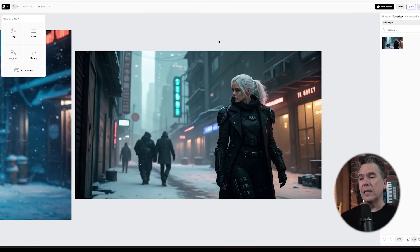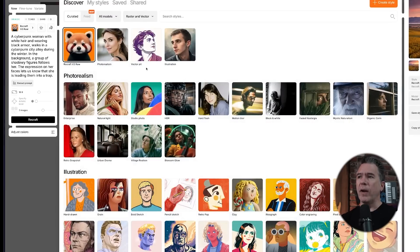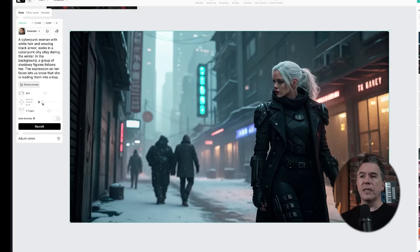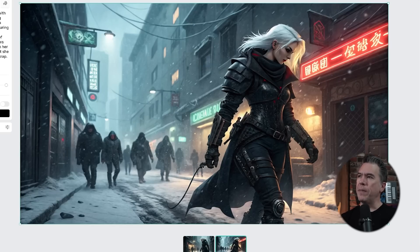Here's another version of that same prompt we've used on the channel before. I really like it because from a composition standpoint, it is different than what we normally see image generators spit out. Here's where things get interesting — we can change the style very easily. Coming up here and clicking the ReCraft V3 raw option, we can choose a different style. Let's go with illustration, and there's an artistic level slider — simple, clean, dynamic, expressive, rich, or eccentric. Let's go up to eccentric. We hit ReCraft and end up with two versions, both of which look pretty cool.